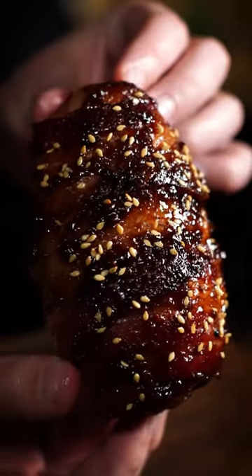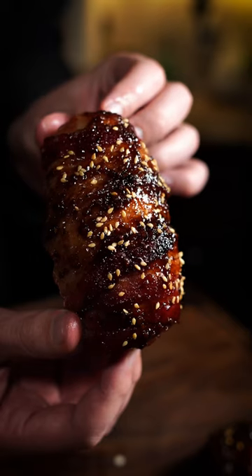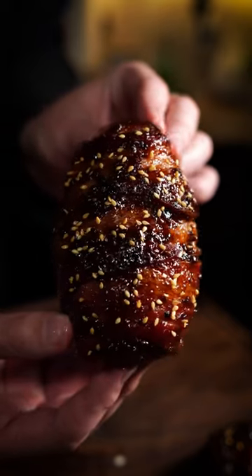Poke with your ThermoPro Lightning to make sure it hits at least 160 degrees. Top with sesame seeds and enjoy. Follow ThermoPro for more videos like this.